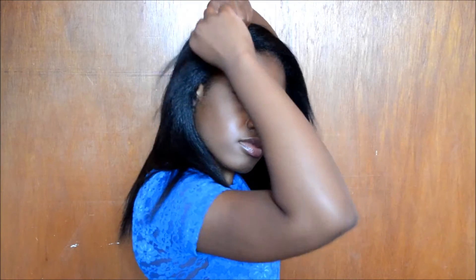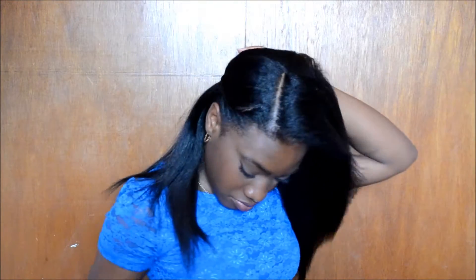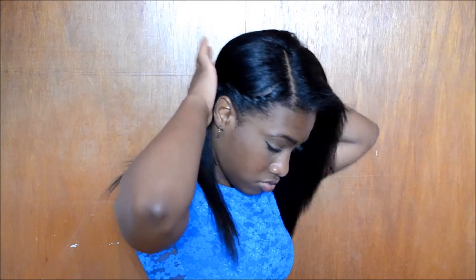For this next hairstyle, I'm going to twist the front part of my hair all the way down to the end and then pin it to the back of my head. This is like my go-to style when I want my hair to look cute but I don't feel like putting that much effort into it.